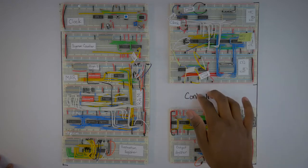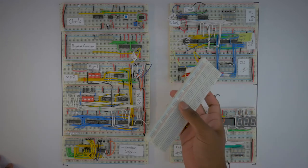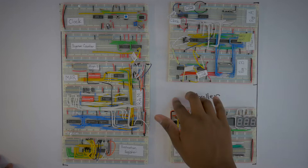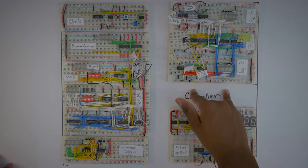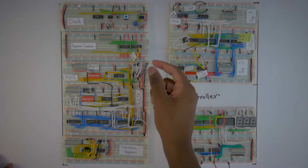So as you can see, we have about one module left, which is the controller, and that's going to go on this breadboard here. But before we get into exactly what this is and how we're going to start building it, what I want to do first is talk about these lines, and I want to label all these lines.